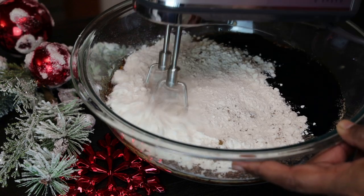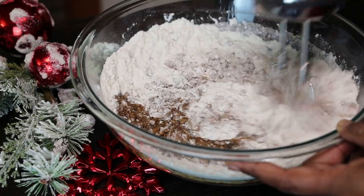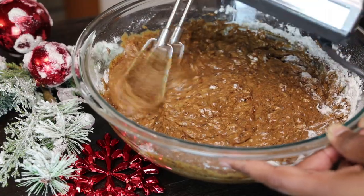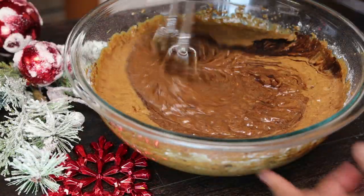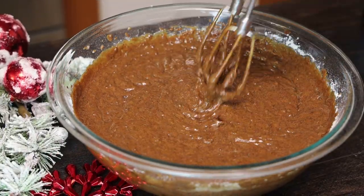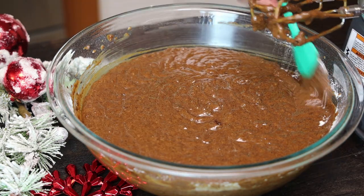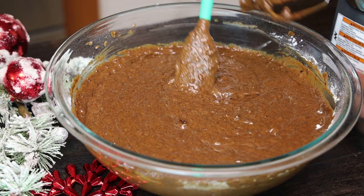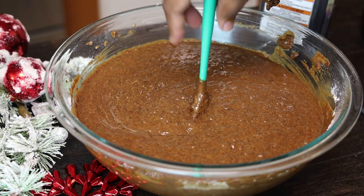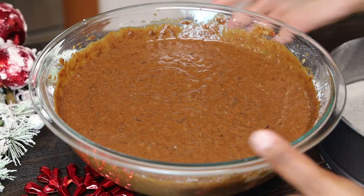Now we're going to start mixing everything together. When she makes this, she mixes it really well because we're not looking for a spongy cake — we want a dense, decadent, sticky fruit cake. I added some more browning because it wasn't the color I wanted. You want it to look like a rich chocolate cake. Scrape down the sides of your bowl and give it a good mix. Her tip is: once the spatula stands up in the middle of the bowl, it has enough flour. If it falls down really easily, you'll need to add some more flour.